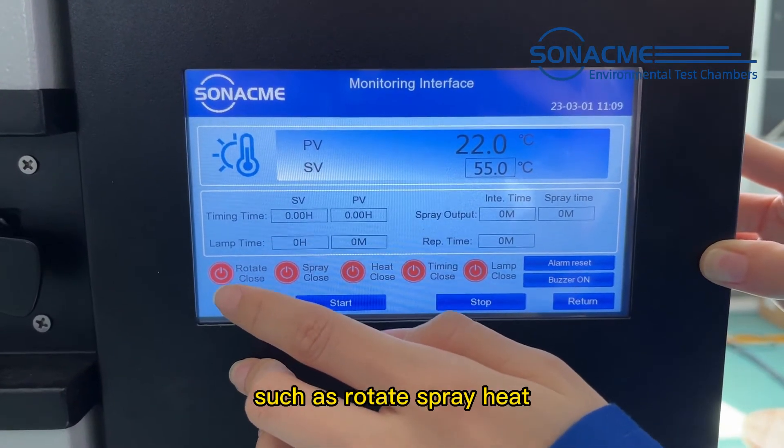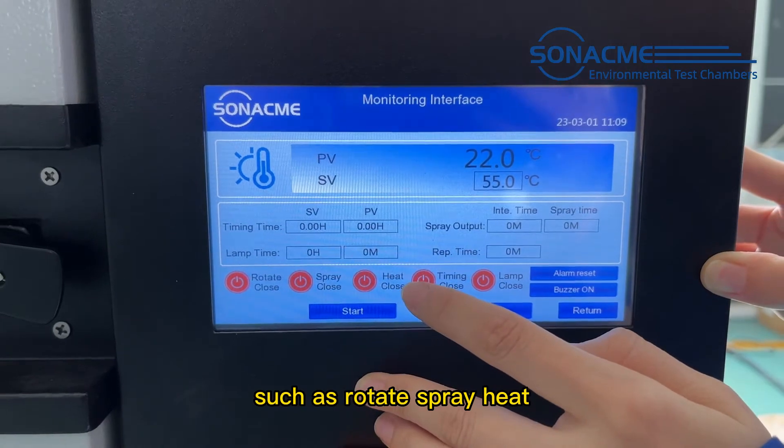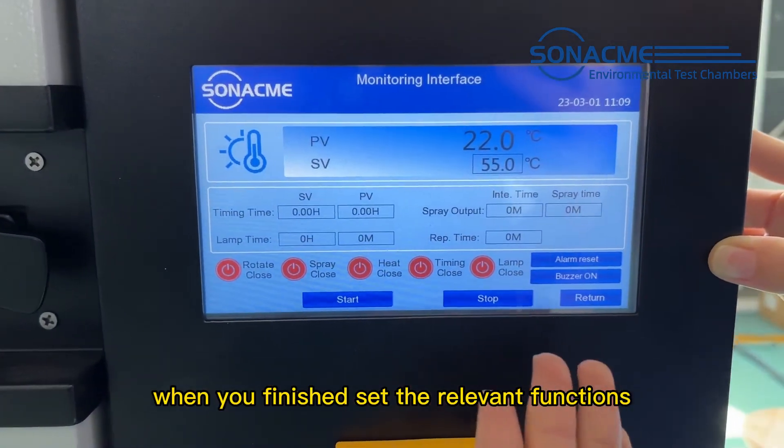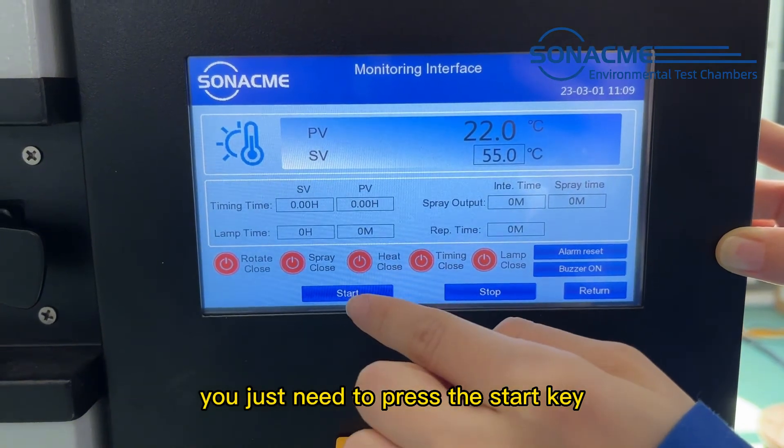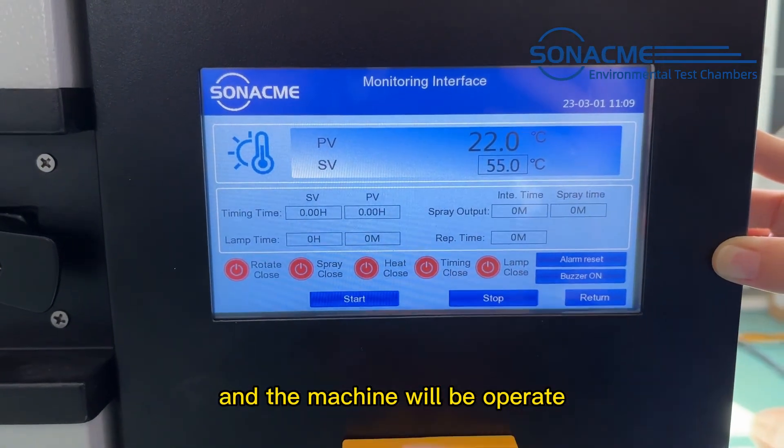The random functions include options such as routine, spring, and heat. When you have set the random function, you just need to press the start key and the machine will operate.